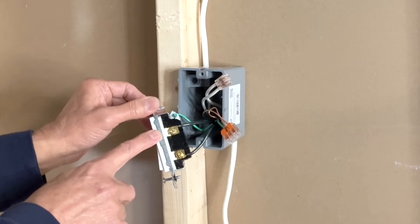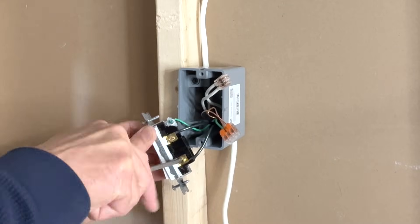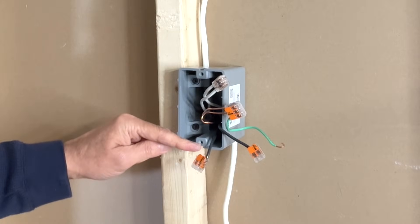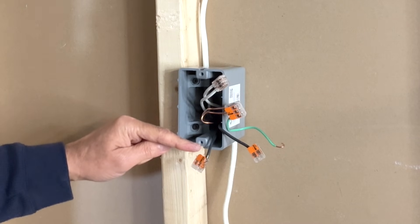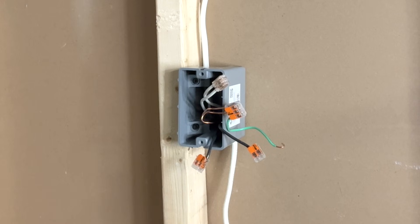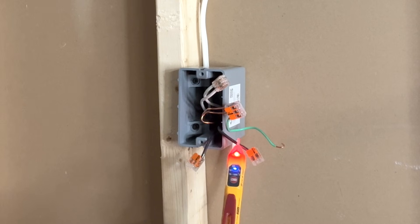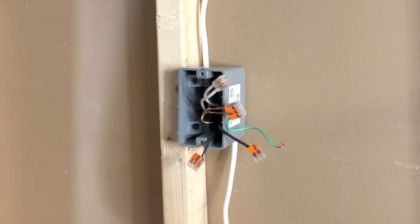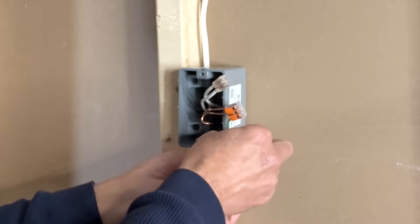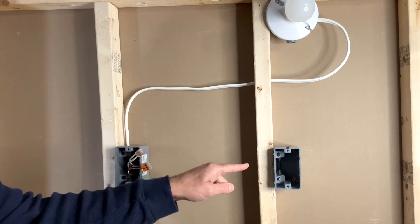We have two black wires connected to this switch, and we need to find out which is the line wire and which is the load wire. I've covered the black wires with WAGO lever nut connectors. I'll turn on power temporarily and use my non-contact voltage tester to find out which is the line wire. The voltage tester is showing me voltage on this wire, so this particular wire is bringing power into the box. I'll turn off the power again and place a marker — white tape — on this wire to indicate it is the line wire.